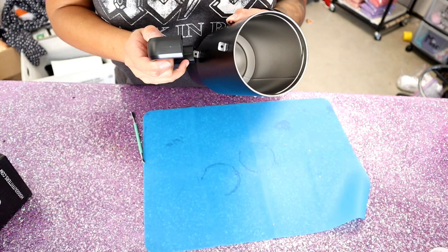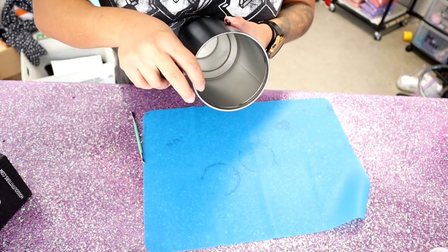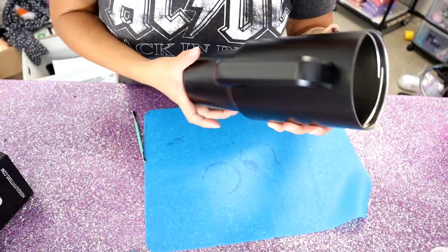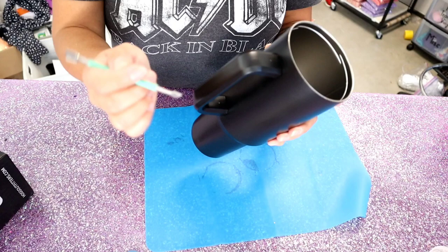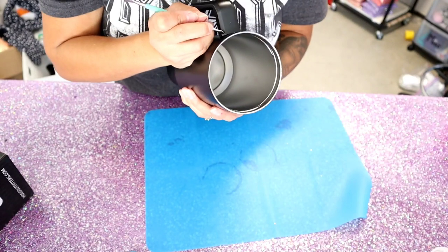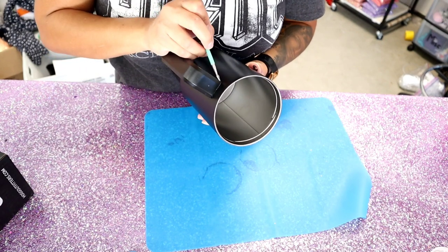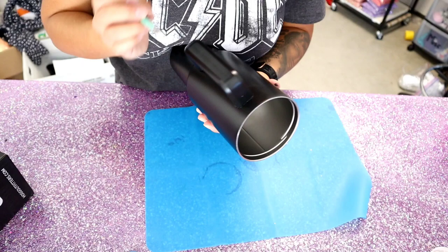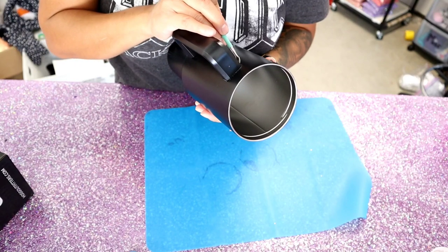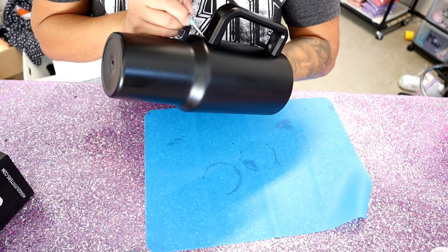After everything is dry, I attach the handle to the tumbler so I can mark around the edges where the glitter should not go. The handles are a little tricky to get on, but once it's in there you give it a good smack and it slides right in. I make a little scratch mark along the top and bottom edge of where the handle sits, because I don't want glitter there — if it's lifted from the glitter, the handle won't fit right.